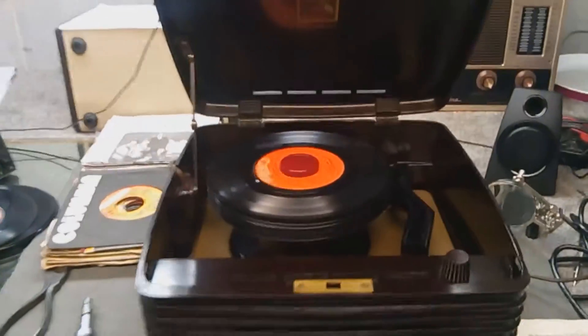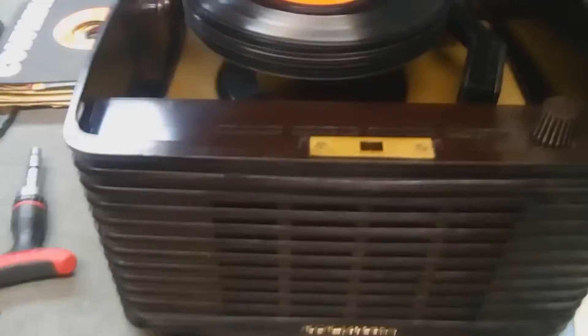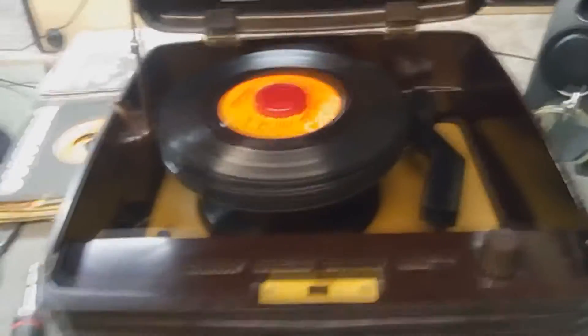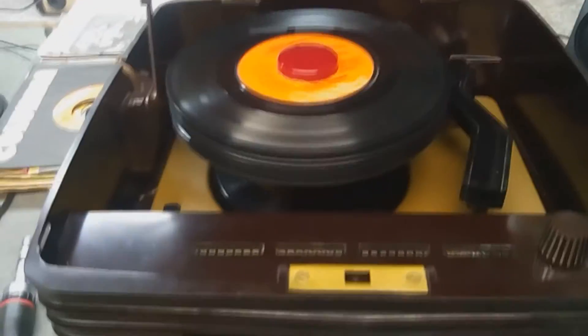Here I am with another video on my RCA EY3 phonograph. Got it back together, got a new cartridge in it, the amp's been totally rewired, the parts have been adjusted, greased, and oiled as needed.